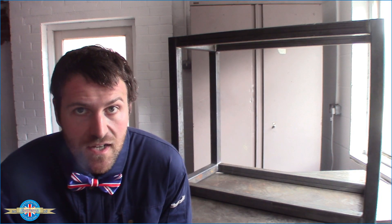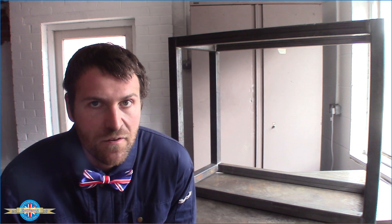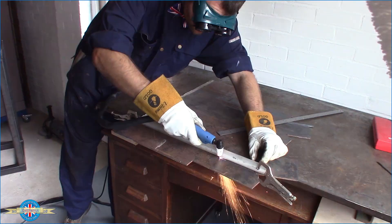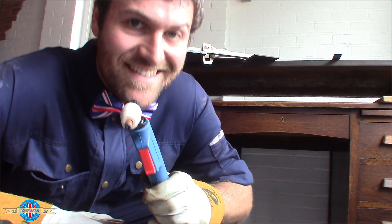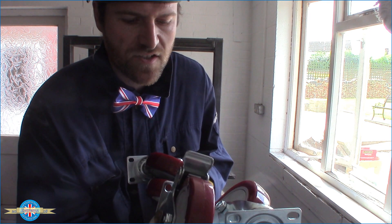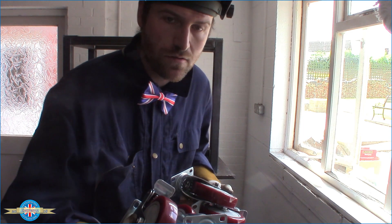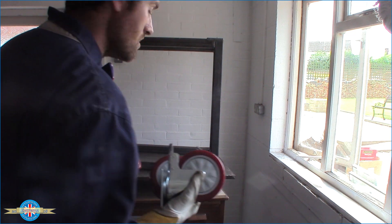That's the frame all welded up. I've got to cut some plates to mount the casters to. I got a new toy the other day that I'm really looking forward to trying out — I got myself a plasma cutter, this is ace. I've also got 125mm casters with locking swivel and locking wheels, non-marking wheels as well, so hopefully when I eventually get around to painting the floor they won't mark it. Let's get them welded on.